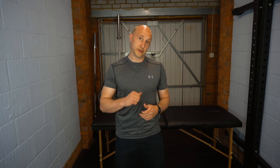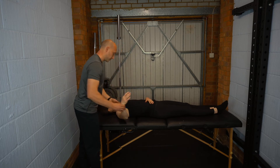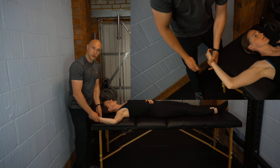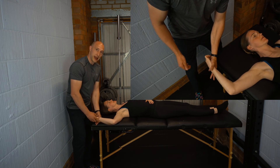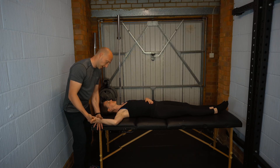To perform the test, the patient is going to be in supine. We bring the arm out to 90 degrees of abduction and flex the elbow to 90 degrees. Then we get the patient to resist an extension force at the elbow — I'm pushing outwards and the patient resists and relaxes.